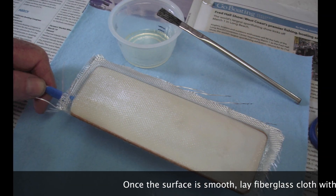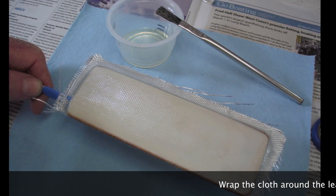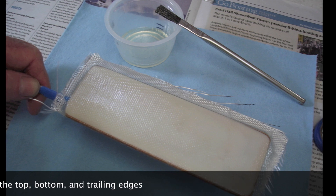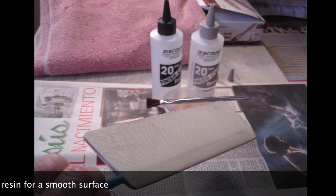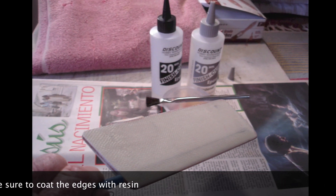Once the surface is smooth, lay fiberglass cloth with epoxy resin. Wrap the cloth around the leading edge, but let it trail off the top, bottom, and trailing edges. After the epoxy is cured, trim the cloth and apply a second coat of resin for a smooth surface. Be sure to coat the edges with resin.